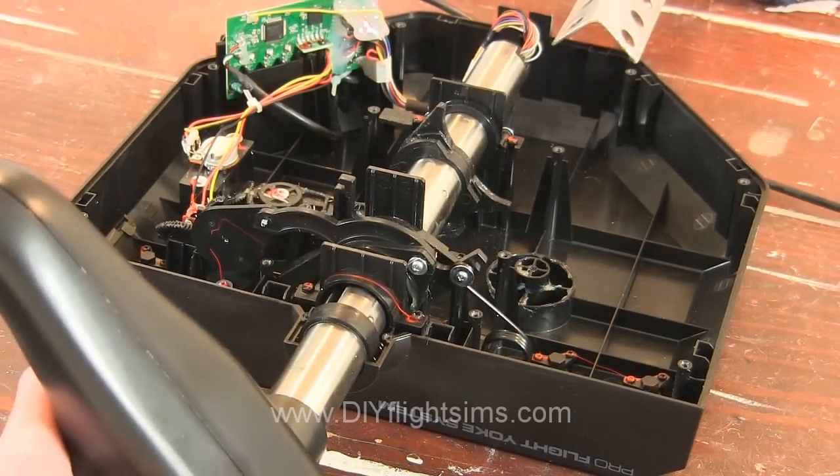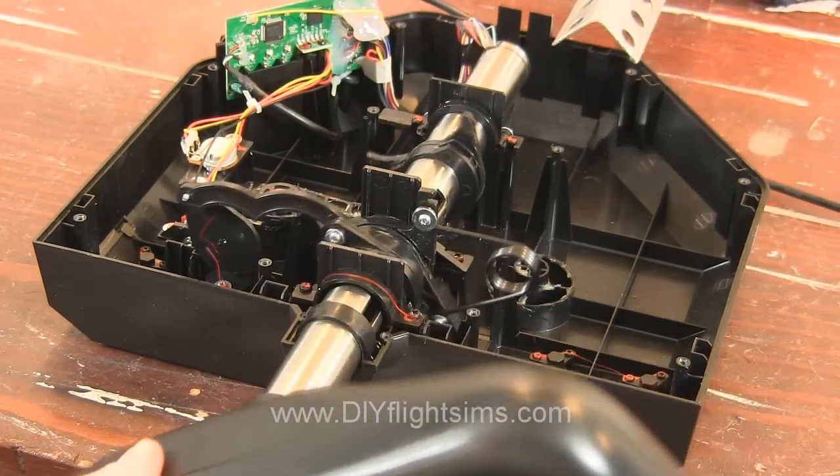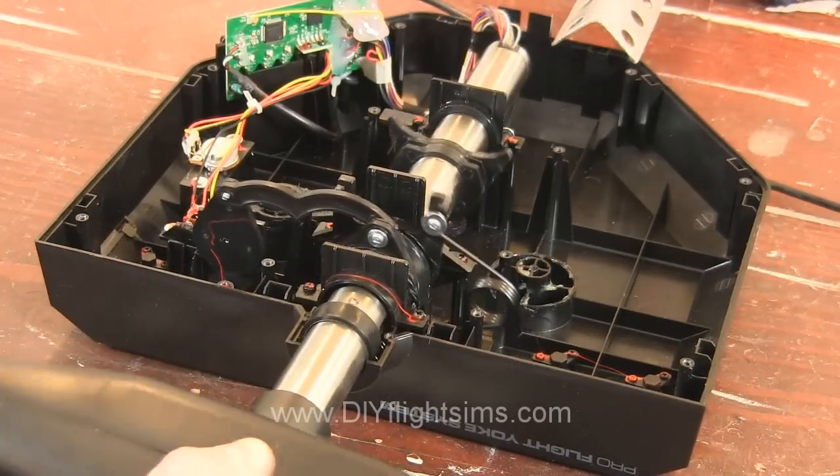The roll movement on the SciTech yoke is not nearly as problematic as the pitch. However, if you still wish to modify it, here's how you remove the return spring.